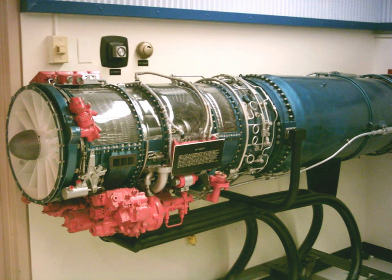The General Electric J85 is a small single-shaft turbojet engine. Military versions produce up to 2,950 lbf of thrust dry, and afterburning variants can reach up to 5,000 lbf. The engine, depending upon additional equipment and specific model, weighs from 300 to 500 lb.